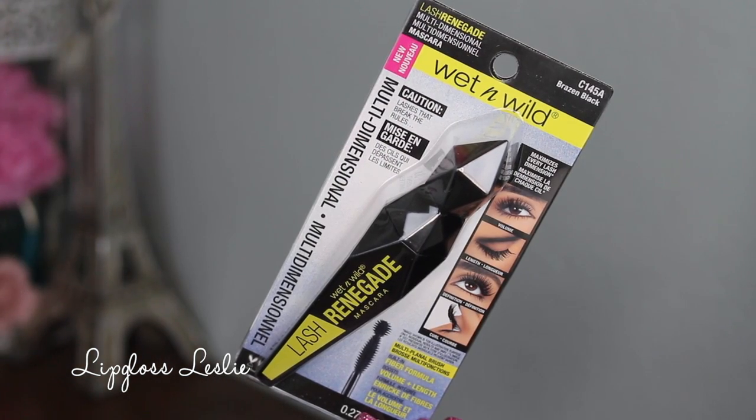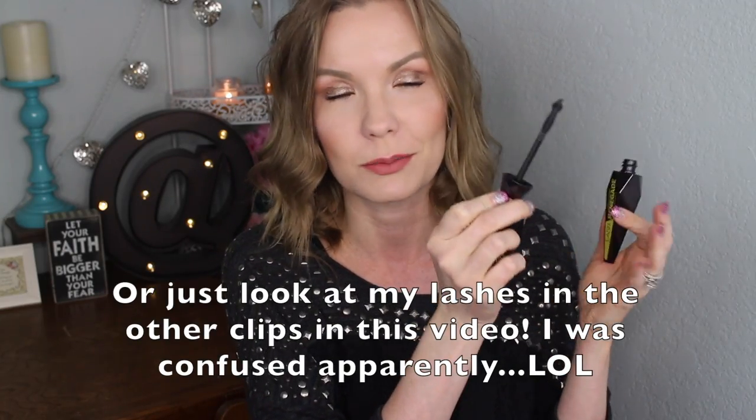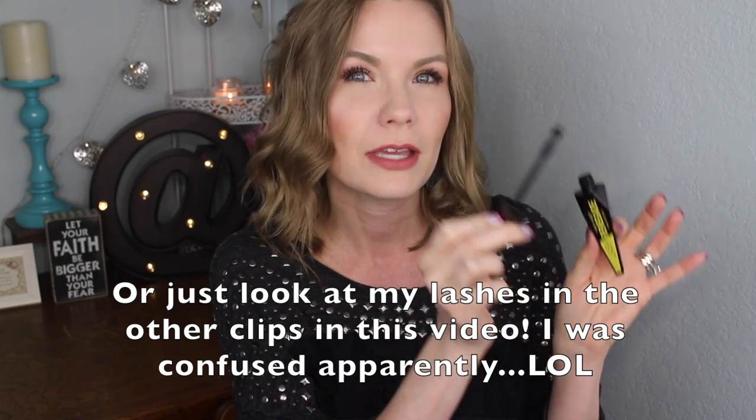This mascara has fun packaging — this is the Lash Renegade Mascara. It says built-in fiber formula, boosts volume and length, 'Caution: Lashes that break the rules, multi-dimensional.' I love the packaging on it. I got it in brazen black. I've used this multiple times and I kind of have mixed feelings about it. It's like a funky sort of wand with two little sections and a little ball tip applicator on the end. I like the final result of this — I'll wear it again in a video soon.